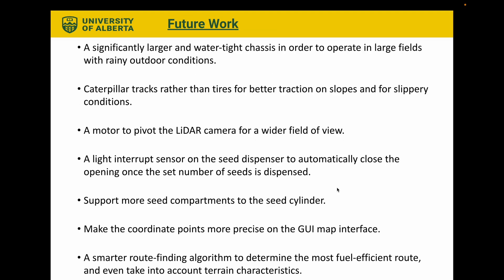Some future work that can improve the robot includes: a significantly larger and watertight chassis to operate in large fields with rainy outdoor conditions; caterpillar tracks rather than tires for better traction on slopes and slippery conditions; a motor to pivot the LiDAR camera for a wider field of view; a light interrupt sensor on the seed dispenser to automatically close the opening once the set number of seeds is dispensed; support for more seed compartments; more precise coordinate points on the GUI map interface; and a smarter route-finding algorithm to determine the most fuel-efficient route, possibly taking into account terrain characteristics such as hills.